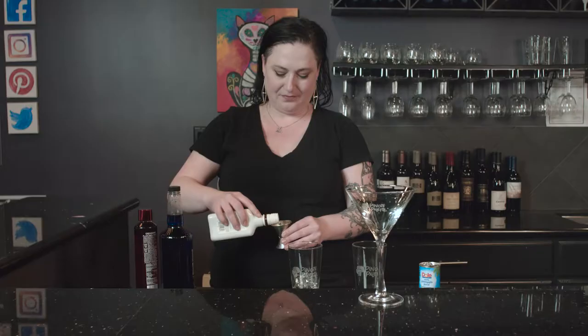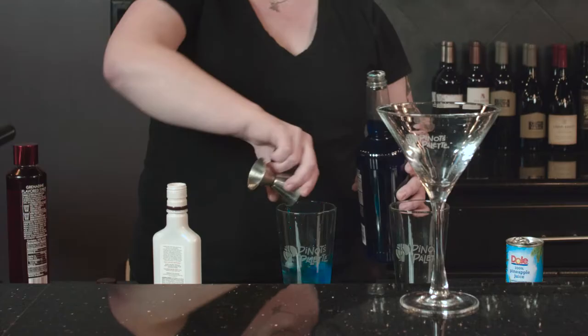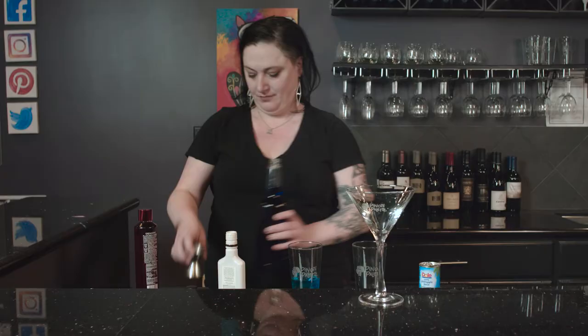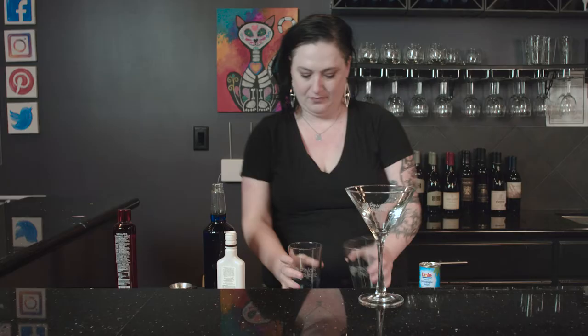First, we're going to take one ounce of our coconut rum. Then we just want half an ounce of our blue curacao. Look how pretty that is. And then we're going to do just a splash of grenadine.